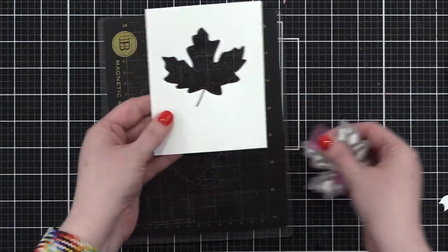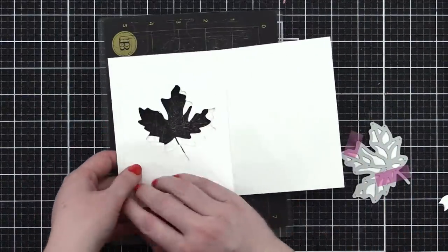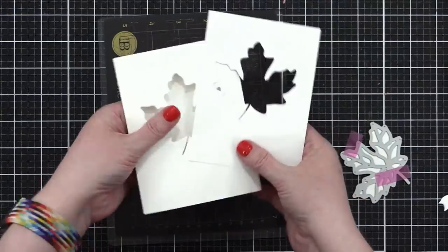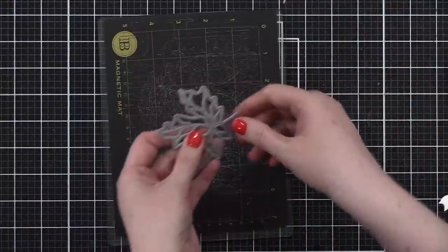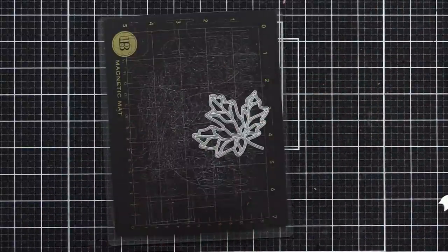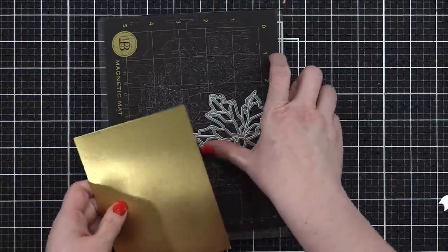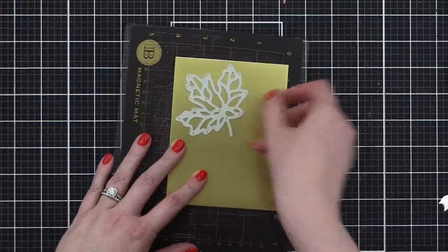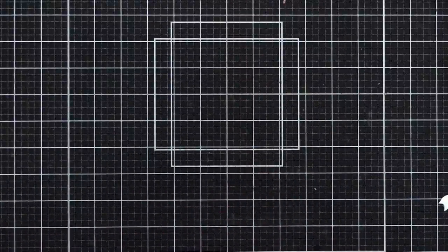This is also 80-pound paper so it should cut much better. Oh yeah, it cut right through with no issues! So this piece is going to be on the inside of the card — it's just going to cover up anything I do there. Now I've got to do a couple other cuts with this same die.